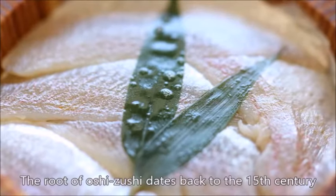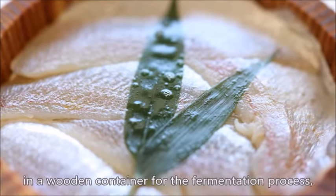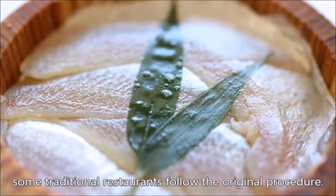The root of oshizushi dates back to the 15th century, when people put seafood ingredients with cereal in a wooden container for the fermentation process, and even today some traditional restaurants follow the original procedure.